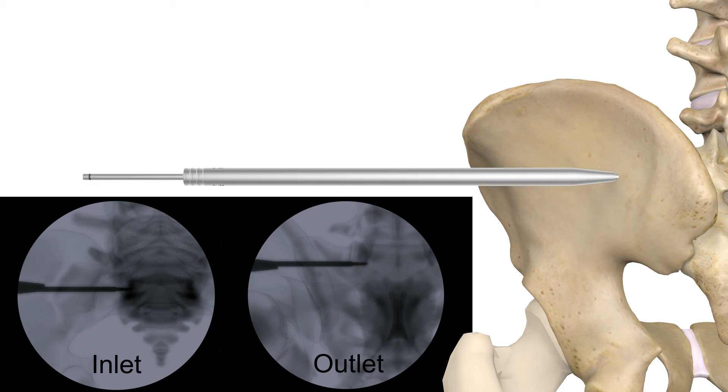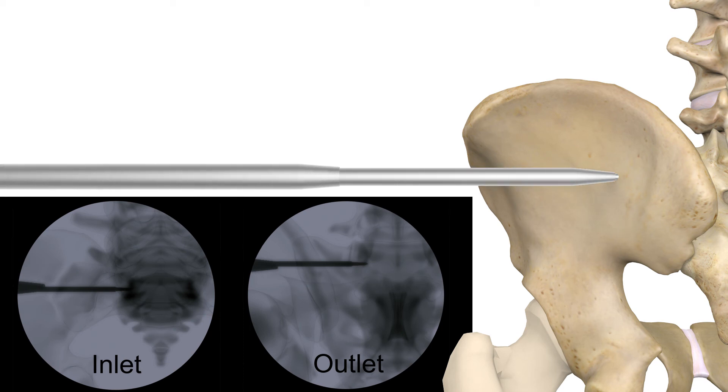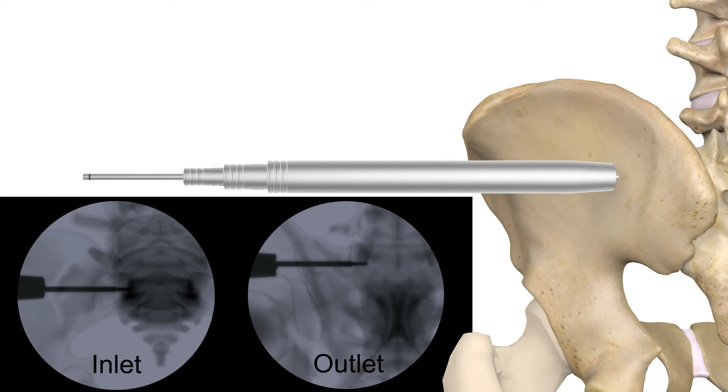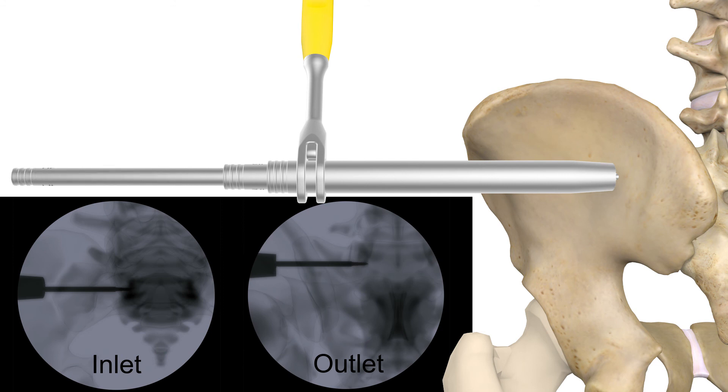Small, medium, and large dilators are used to sequentially dilate the incision site. The dilator handle is placed onto the third dilator just below the proximal ridges and two-finger tightened from the bottom of the handle. A plastic tissue shield can replace dilator 1 to test for nerve impedance. Then the first two dilators can be removed.